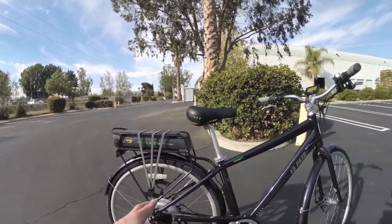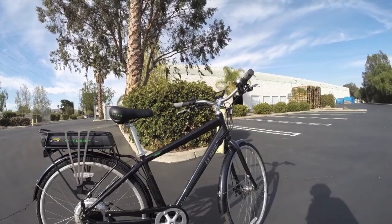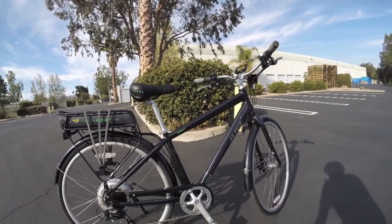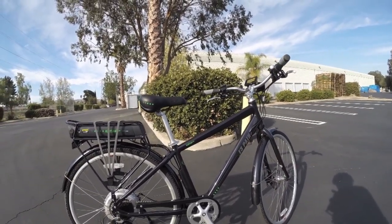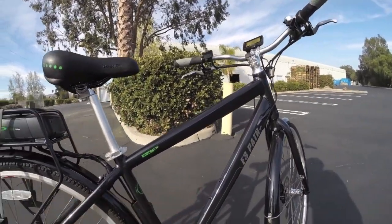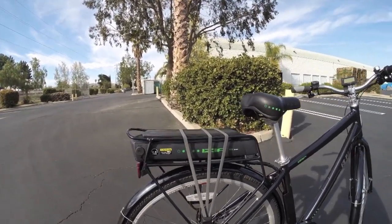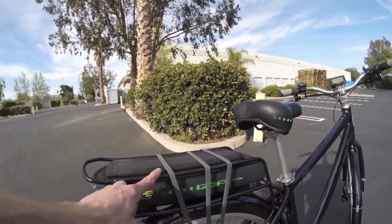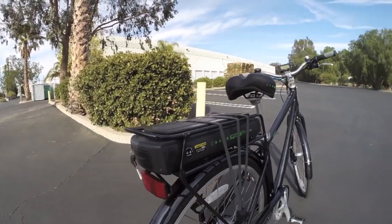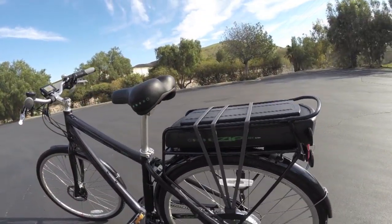The fenders are aluminum — lightweight but not going to crack like plastic — and they match; they're beautiful. This bike comes in a low-step or high-step version to fit each rider, and the low-step is easier to mount. It's got nice water bottle cages, and it actually has a whole rack already pre-installed using standard-gauge tubing, so it's going to work with most existing pannier and bag systems.